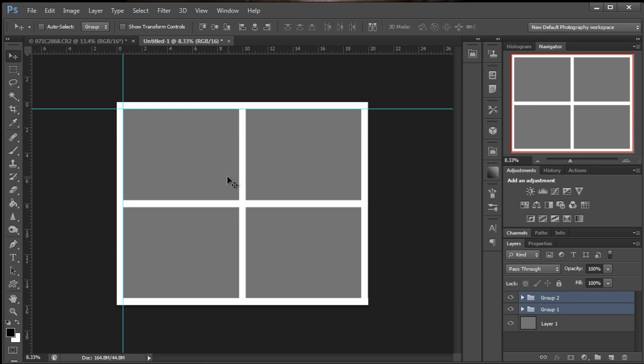Now we want to merge all this together to put it on one layer. So right-click and say Merge Layers, or you can do Ctrl+E or Cmd+E as in Edward.